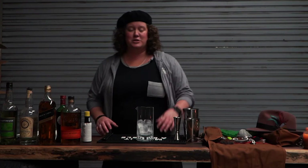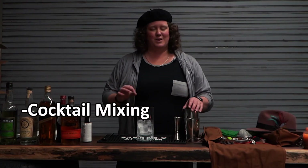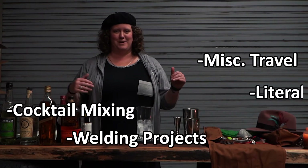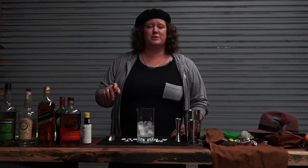Welcome to JB's Garage. This vlog is going to be a combination of cocktail mixing, welding projects, miscellaneous travel, and whatever other adventures I find myself on. So stay tuned for all the fun on tonight's episode of JB's Garage.